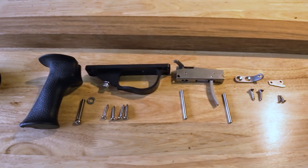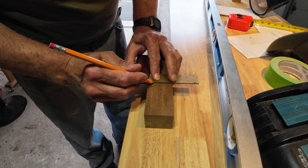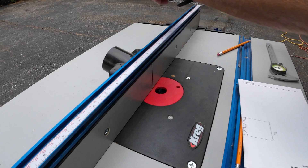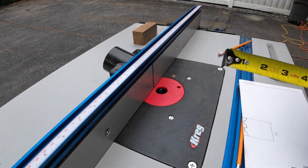Here are the parts laid out — those are the parts I got at Neptonics. Great company to deal with, highly recommend them. First thing I'm marking is where the trigger is going to go. I'm going to put it at three inches from the butt, and it's three inches long, so I'm making two marks at three and six inches.